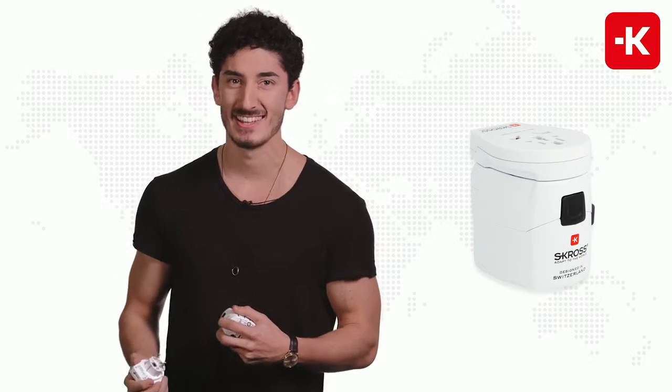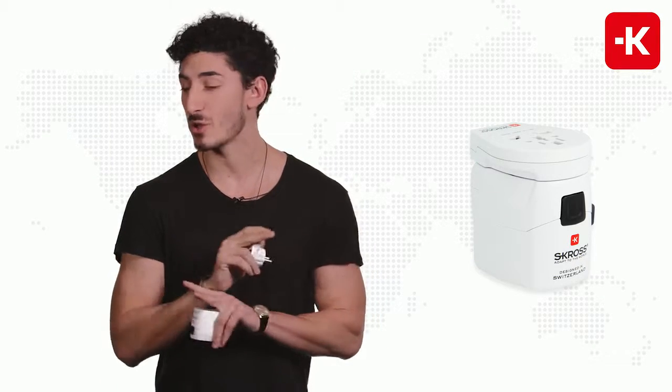Trust me, use the Scross product. It will not let you down.